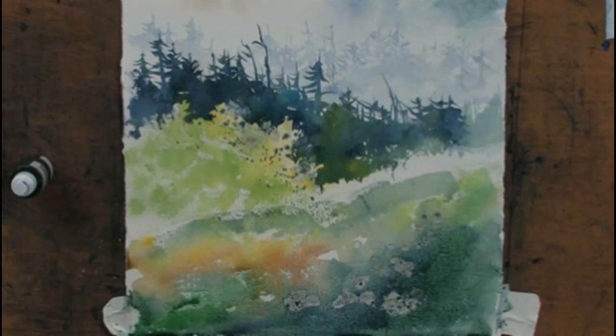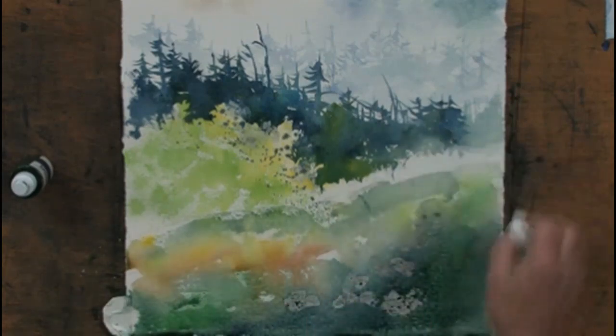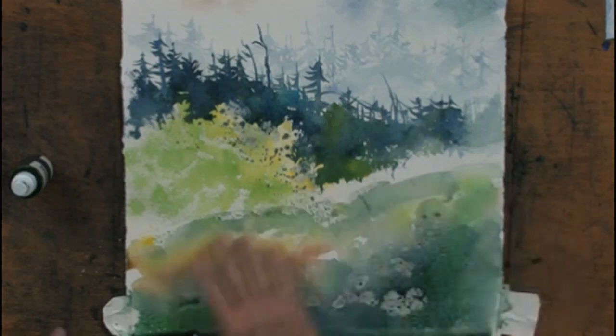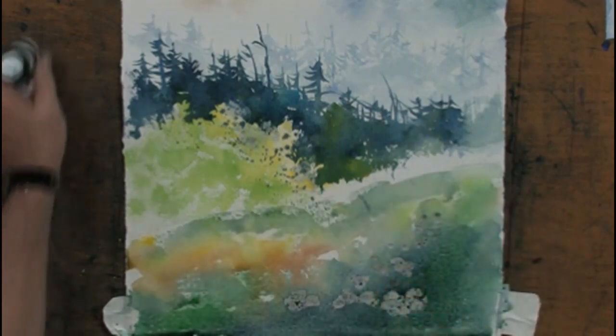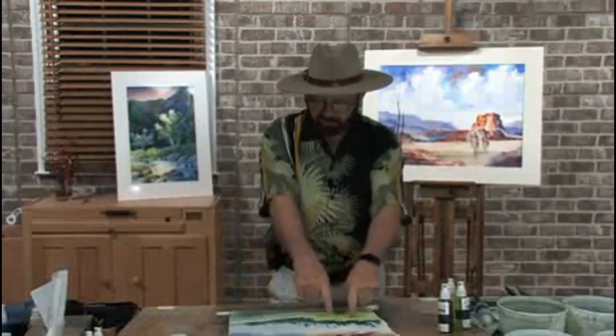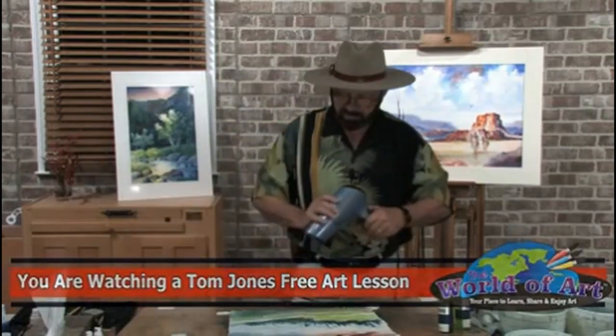I've got the color on my paper the way I want it. I'll come back and spend a little more time with the grass area, but for the meantime I want to dry this whole area first, take the frisket off my trees and complete that, then we'll complete the area at the bottom. Let me go ahead and take a moment and dry this.